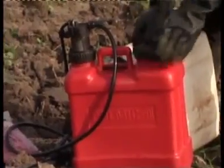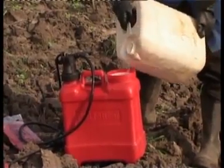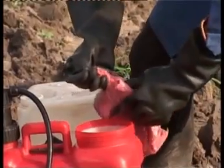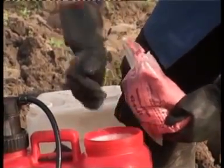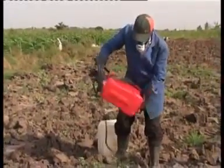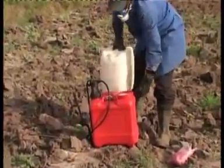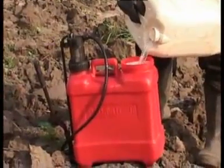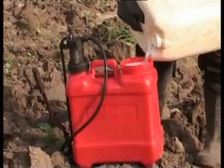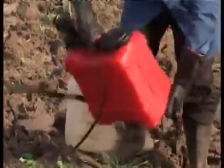Open the knapsack sprayer and fill with clean water. Measure and pour 200 grams of poly-feed foliar fertilizer into the knapsack sprayer. Close the knapsack sprayer and shake thoroughly. Open and top up the contents with water to the 15-liter mark.